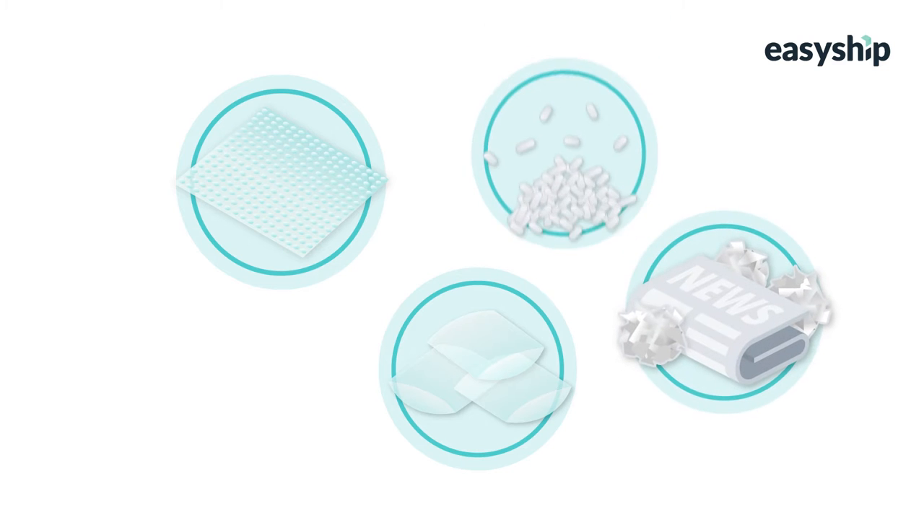The final shipping supply is the packaging, or the cushioning materials such as bubble wrap, newspaper, or packing peanuts. Packaging surrounds your item in transit, helping to prevent shifting, and that can lead to damage.